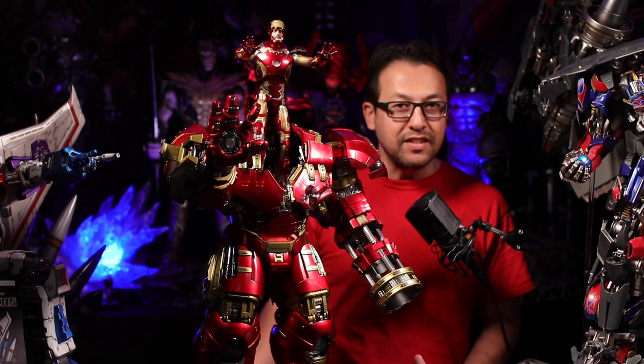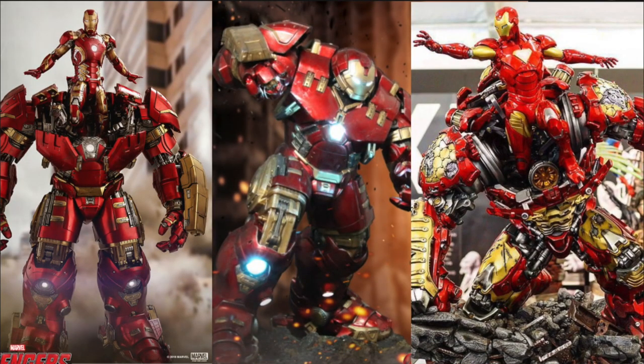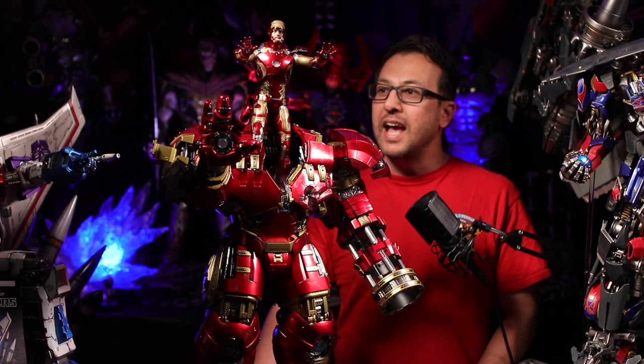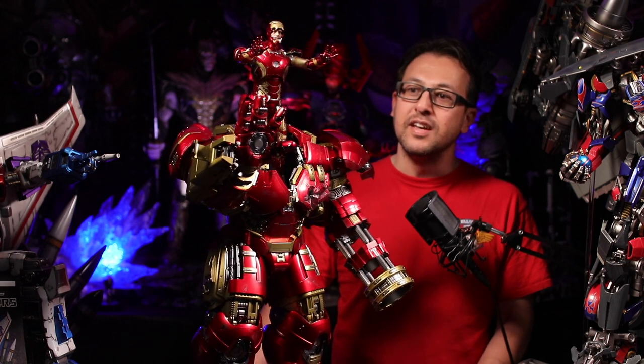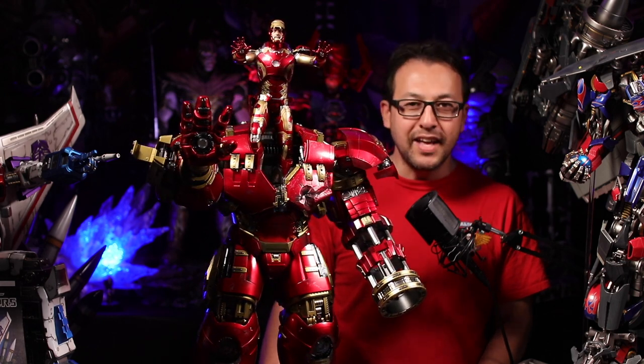Let's go ahead and use this template. We're going to put the Hot Toys on the left, Imaginarium Arts in the middle, and XM Studios on the right, and we're actually going to go through all those specifications on all of them. Let's go ahead and get started.